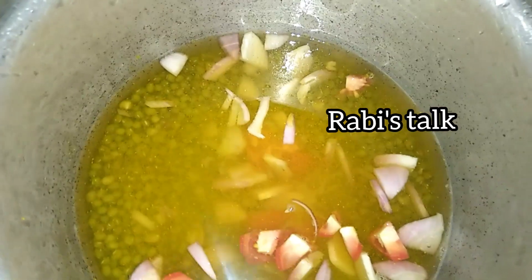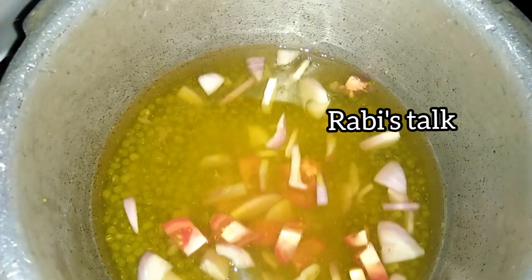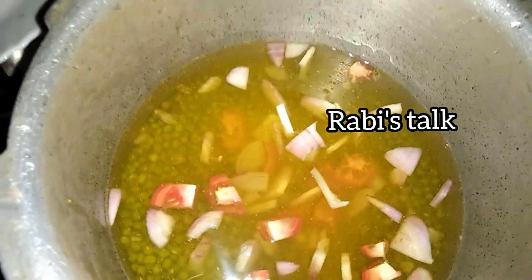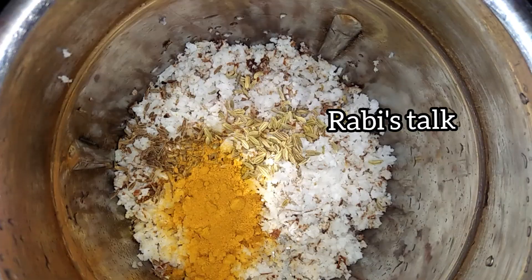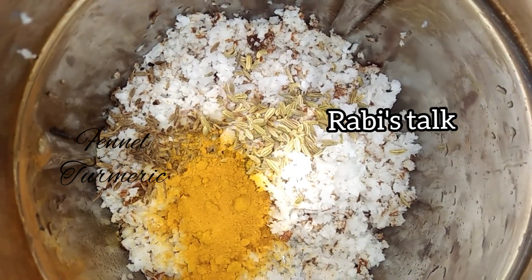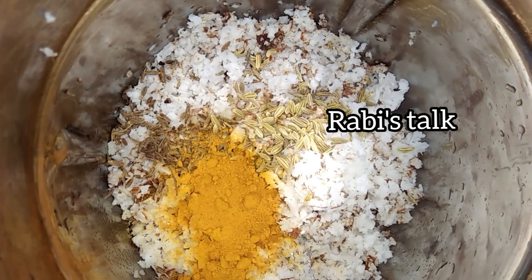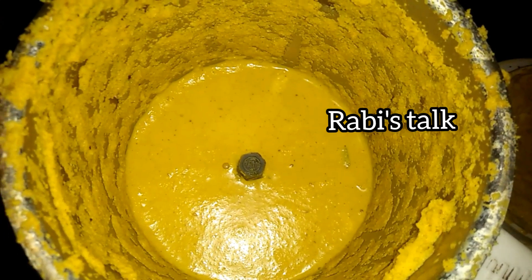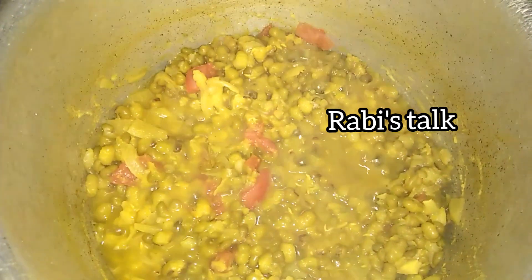Now we have some vegetables. We are using kabocha — we give them the K absorb. This one is the K absorb. I also love the K absorb.